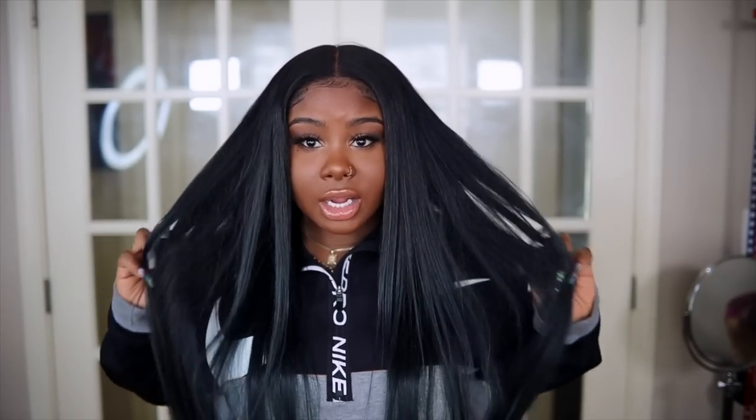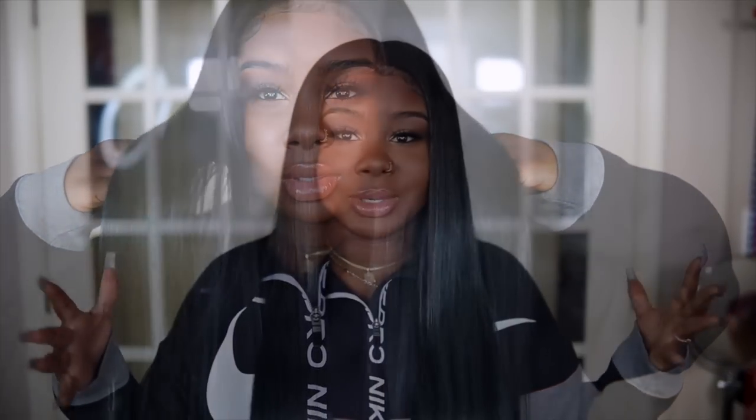Even though I don't have the footage to show you exactly how I got this color, it's honestly really simple. All you have to do is bleach your hair — you don't have to let it lift too light, just get it to that orange-ish type of color — and then I applied a color from Arctic Fox called Blue Jean on top of the bleached hair. This is the color result I got, but again those files were lost.